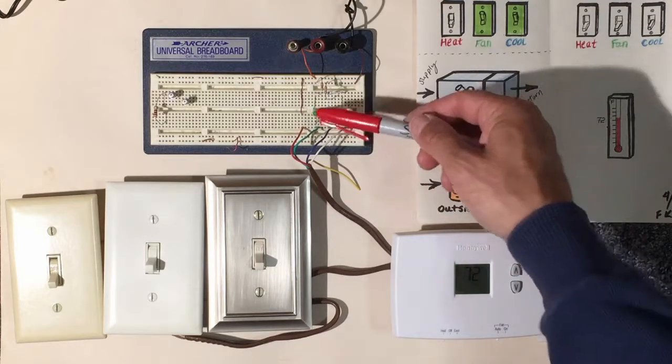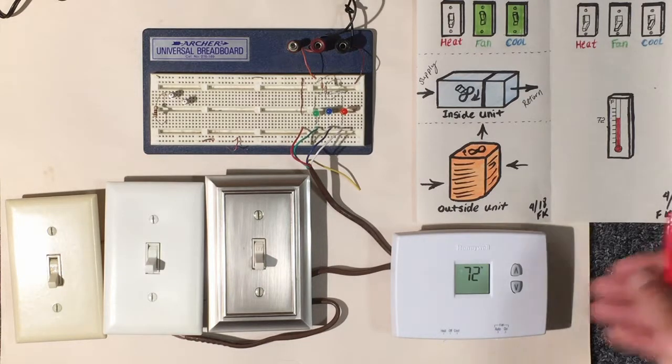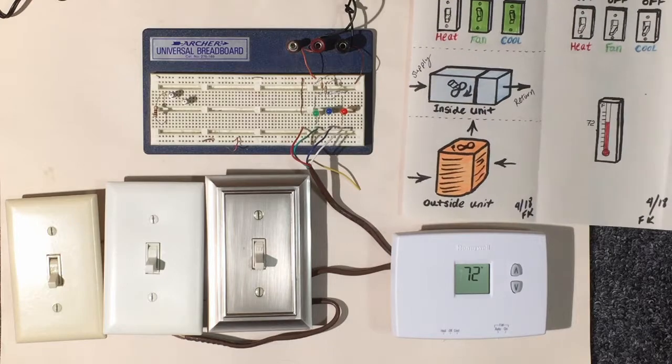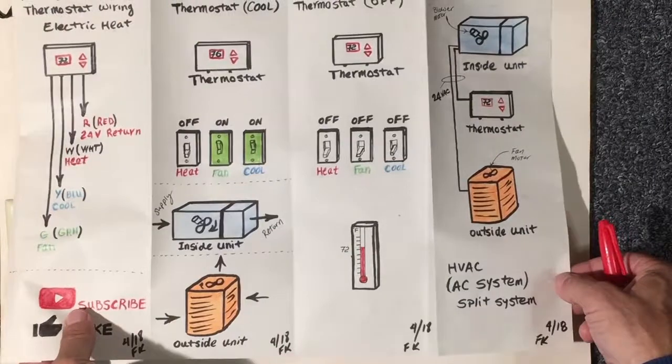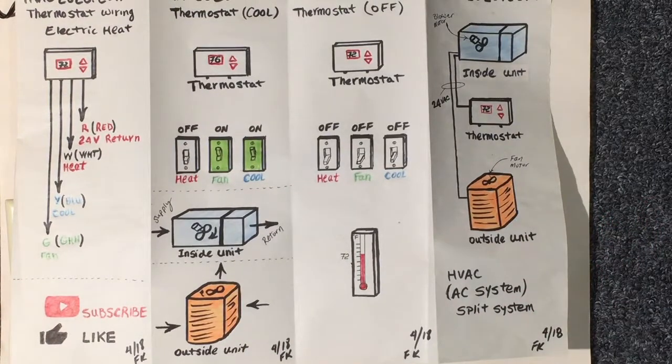Those were our heat and fan switches turning off. I hope this information helps you better understand how a thermostat works and gives you the ability to troubleshoot a system. If you like what you see, click like, and subscribe to the channel. Thanks for watching.